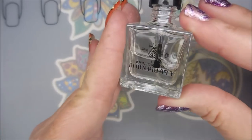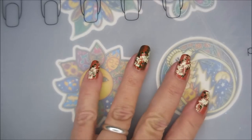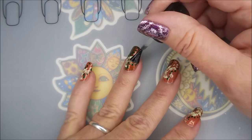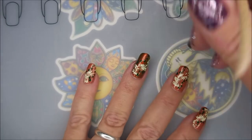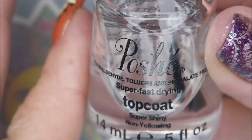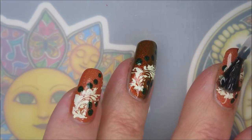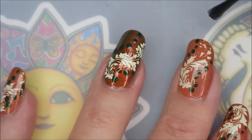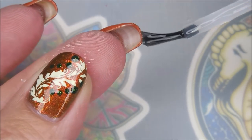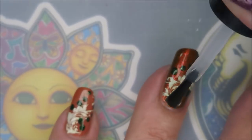I'm going to let them dry down really well and then go in with this Born Pretty Smudge Free Top Coat. I wasn't really worried about the MDU smearing because it was really dry, but I wanted to make sure I didn't smear those dots — and this worked, happy to report it worked just fine. And to finish this one off I'm going to use my Posh Top Coat — a nice generous layer over everything to smooth those dots out, being sure to cap my free edge. There it goes on the last one.